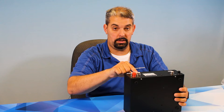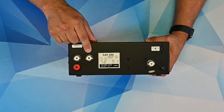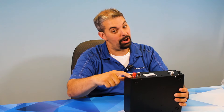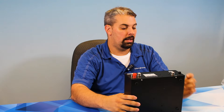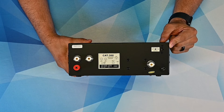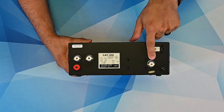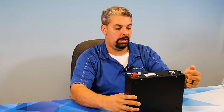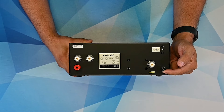On the back, we have antenna port 1, antenna port 2, and a wire antenna port — so yes, you can use your long wire antenna with this. There's a power port for the power cable, your incoming power port, your input coming from your radio to your tuner, and a ground.